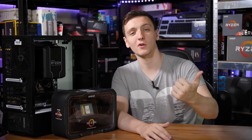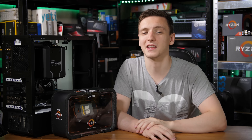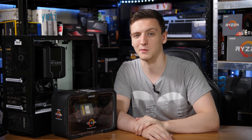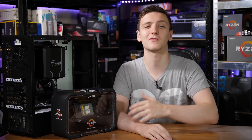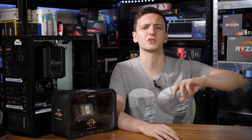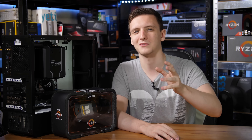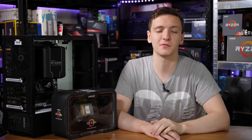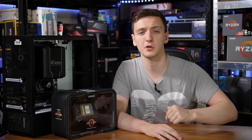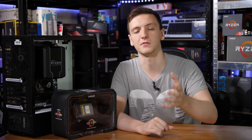So there you have it — Threadripper overclocking, performance results, temperatures, and a look at the Zenith Extreme motherboard. If you have any questions, let me know in the comments. Are you interested in a Threadripper 2950X or a Zenith Extreme motherboard, or is this way out of your price range and you're sticking with Ryzen 3? I'd love to hear from you. If you'd like to pick up either product, I'll leave links in the description to your local Amazon store.